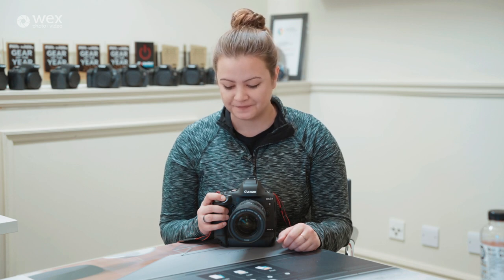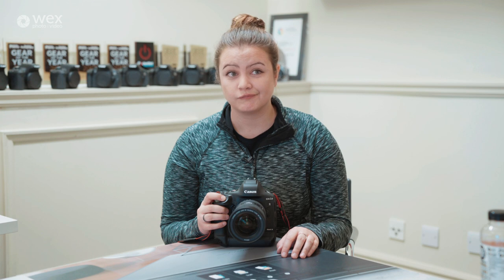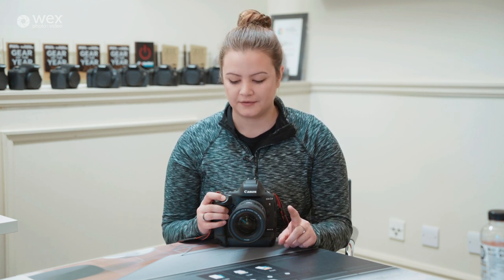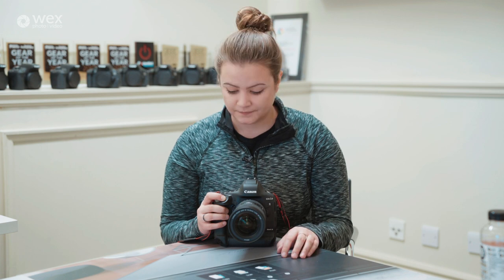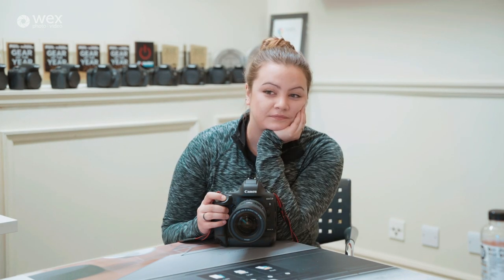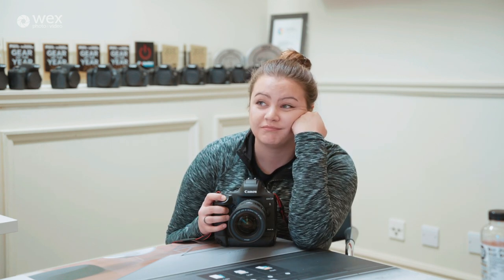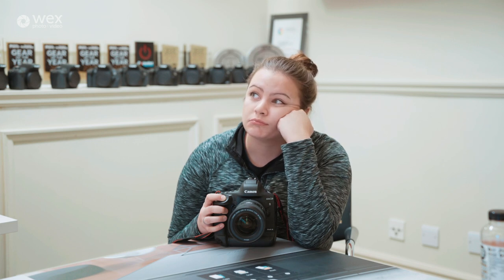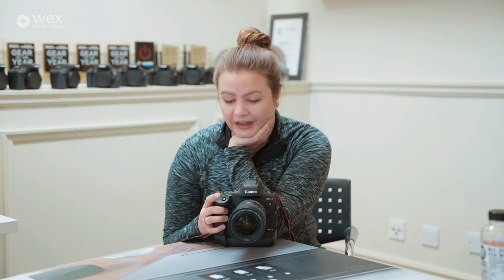That was a hundred. A thousand left on the card. And the card is full.